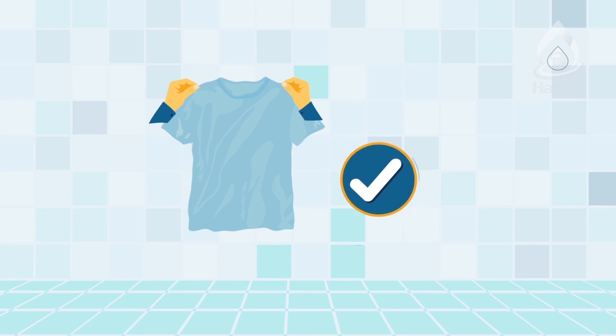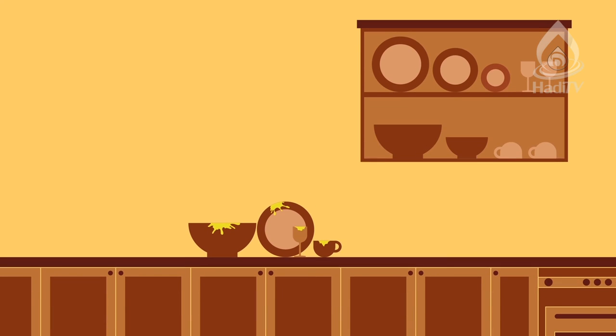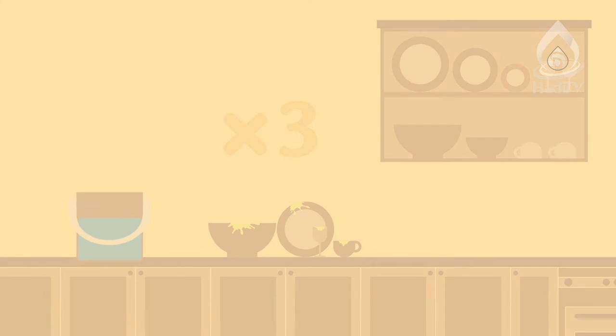Following these instructions, we can purify lots of things. But if you purify things contaminated by urine, in the second step you have to rinse it with water twice. And for any kitchen utensils, do it thrice. When using little water for purifying, the rules change and are a bit complicated — we recommend you ask an expert to guide you in this regard.